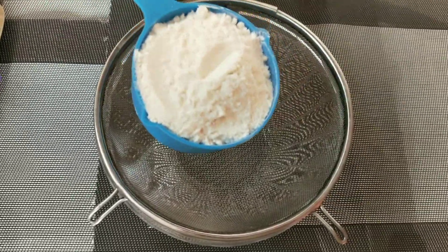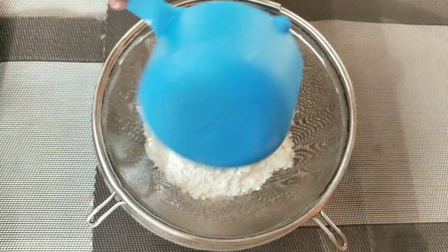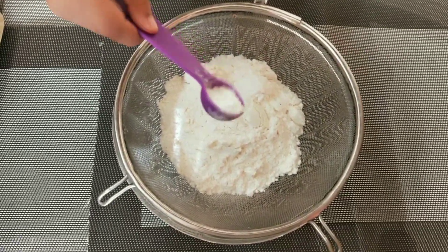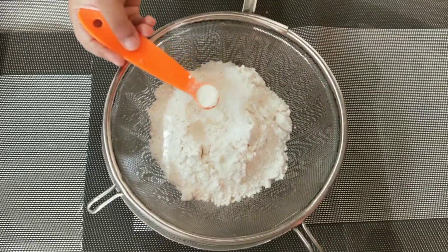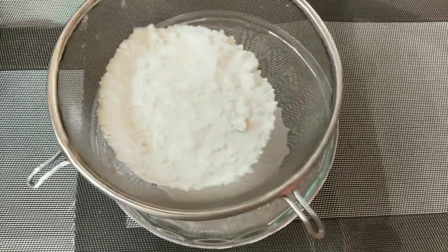Take 1 bowl. Add 1 cup maida, 1 tsp baking powder, and 1.5 tsp baking soda. Now sieve it.